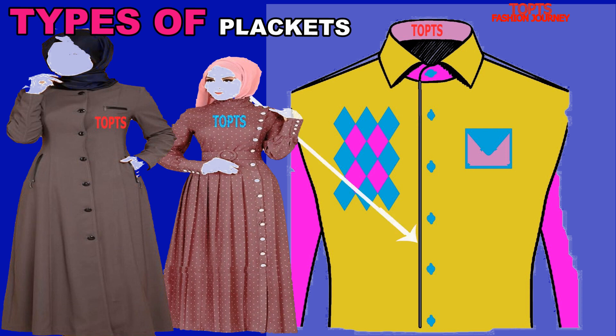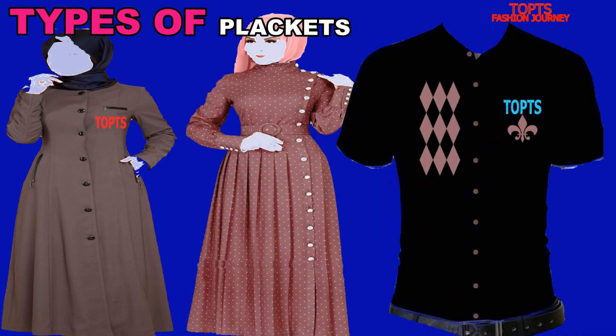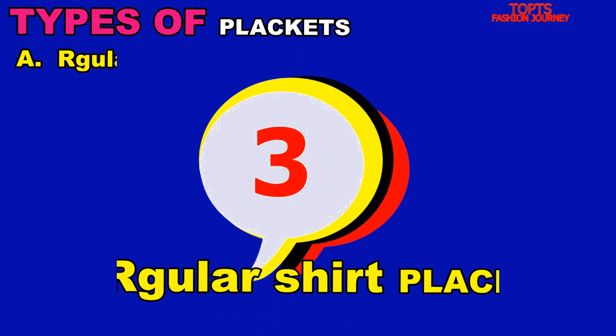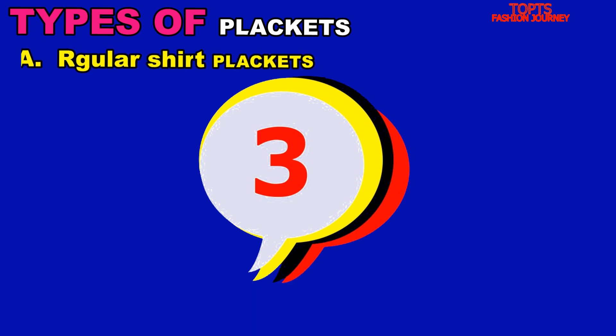Here is an example of a no placket, or French front — see how beautiful it is. If you apply it in your project you will really see a nice outcome and continue manufacturing in this format. The third regular shirt placket in my list is the covered placket.